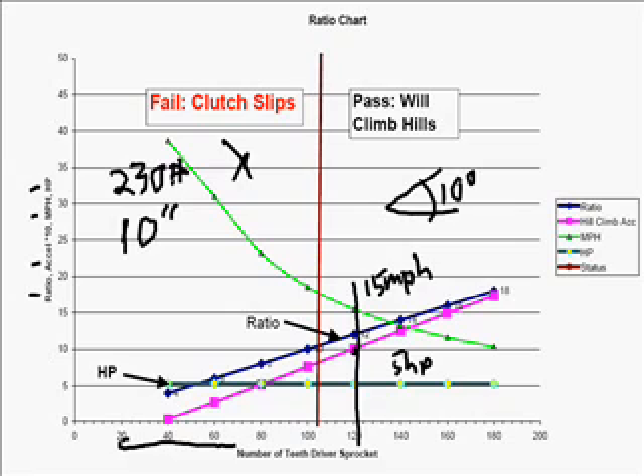This particular go-kart has 5 horsepower. The acceleration is 10, and because this is multiplied by 10, you divide this by 10, so you actually have 1 foot per second squared — that's what that equates to.